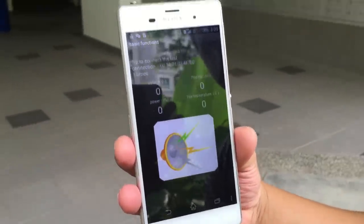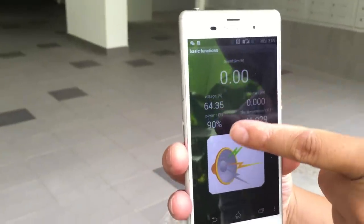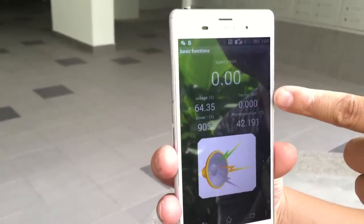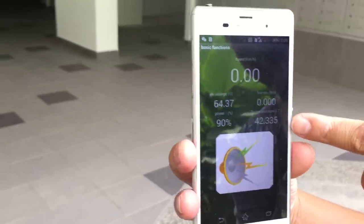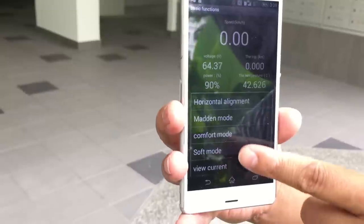Okay, connected. You can see your speed, voltage, power, battery power left at 90%, and the trip distance you've gone so far, as well as the temperature.